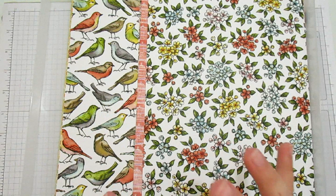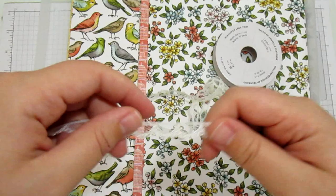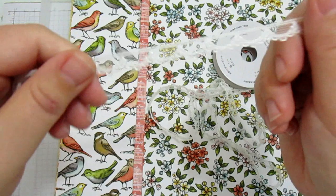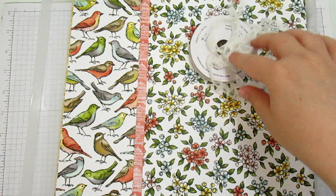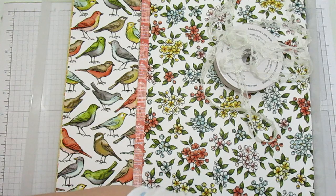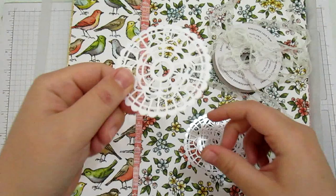You also get a sample of the scalloped lace trim, which is just beautiful. I love this - I am not a lace person at all, but I have got some beautiful cards out of this. I'm literally just using little scraps of it and that will last me forever. Then there's also some of the pearlized doilies - these are kind of pearly on one side and matte on the other, so you can ink those and get them all different colors.